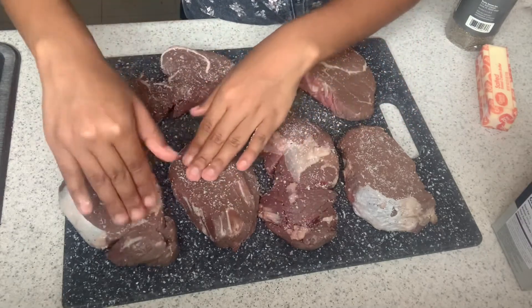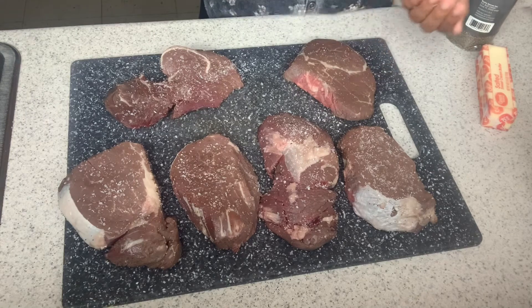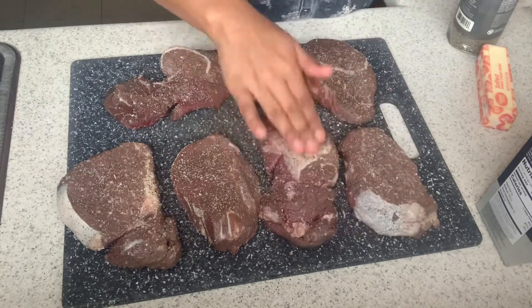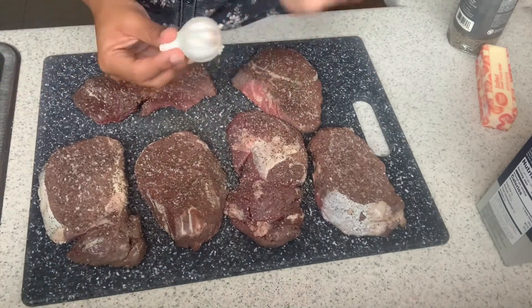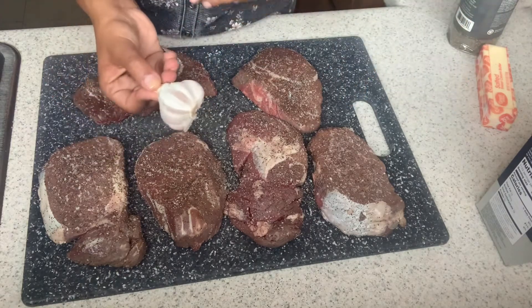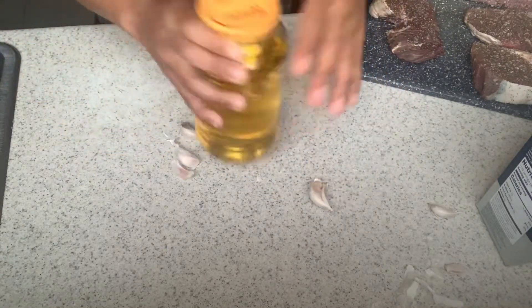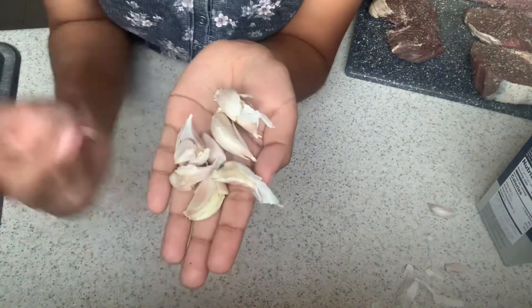This side of the steak is a little gray because I left it in the fridge for three days after I purchased it, but the sooner you make the steak the better, so that it stays with that pink color which means it's fresh. We are done seasoning — although I did forget to show you a very important ingredient: garlic. I always leave out the garlic in my videos, so I'm going to take a couple of pieces, crush them just a little bit like this, and have these ready for when I start cooking.